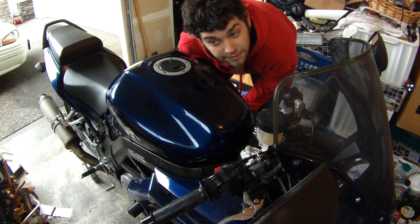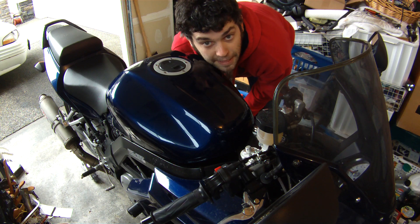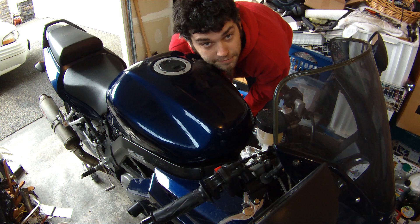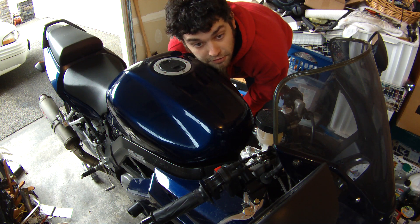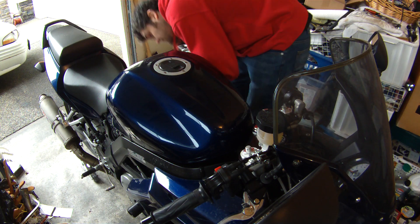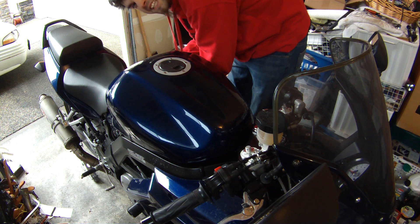Unfortunately due to space limitations I don't have enough room behind the tripod to put it further back and higher up. I guess when the days get better we'll shoot this outside, but it's 30 degrees out there and just having the garage door open is not nice.